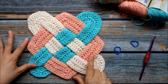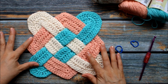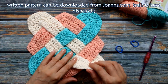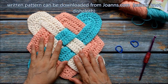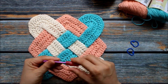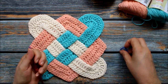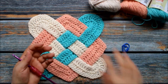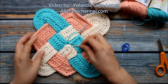Hello everyone. In today's video we're going to learn how to make this sailor's knot dishcloth. I did get the written pattern — there is one available on the joann.com website. For this I'm going to be using an H hook, which is a 5mm hook. You're going to need a couple of stitch markers, 3 colors of yarn, some scissors, and a yarn needle.